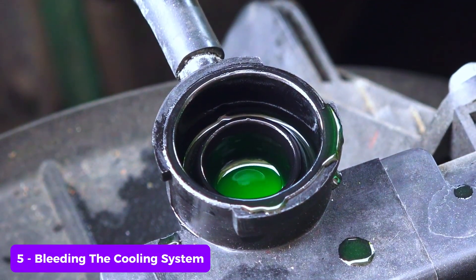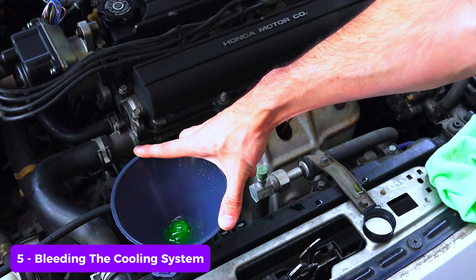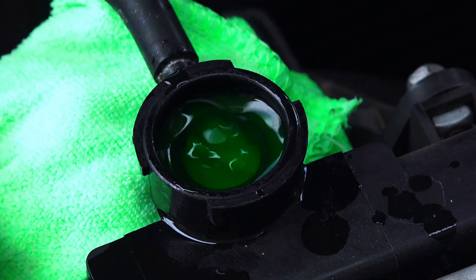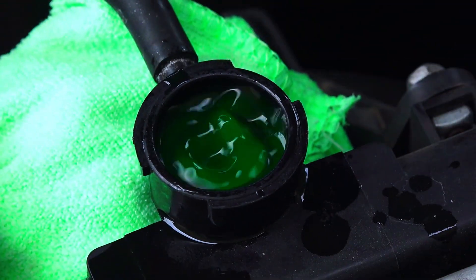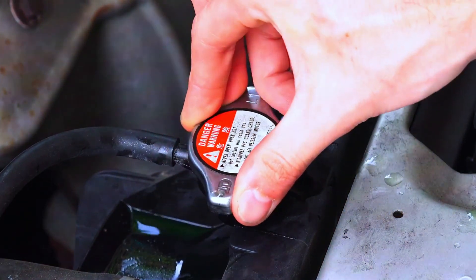Step five: bleeding the cooling system. Start the engine and let it run with the radiator cap off. This allows air bubbles to escape from the system. Keep an eye on the coolant level and add more if necessary. Once no more air bubbles are coming out, you can replace the radiator cap.